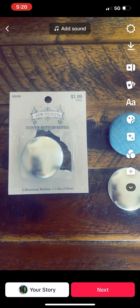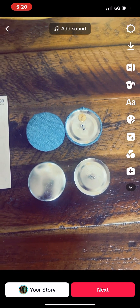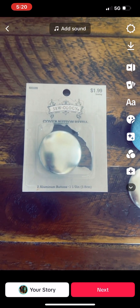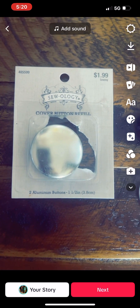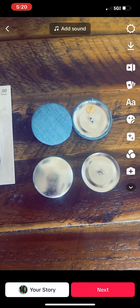My niece Abira got me into round earrings — I like the way they look on my face. I'm on my way to Joann's Fabrics. These buttons — you get two aluminum buttons for $1.99 from Hobby Lobby. Let me go check out Joann's Fabrics.